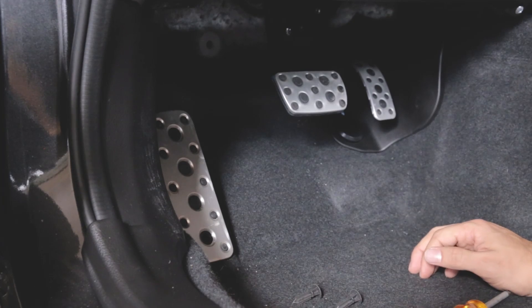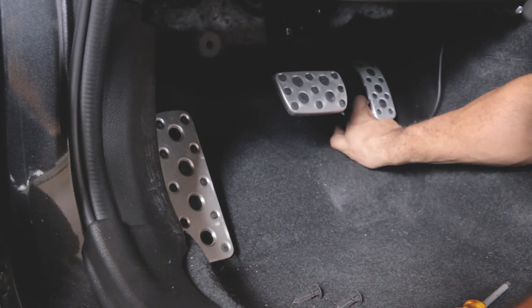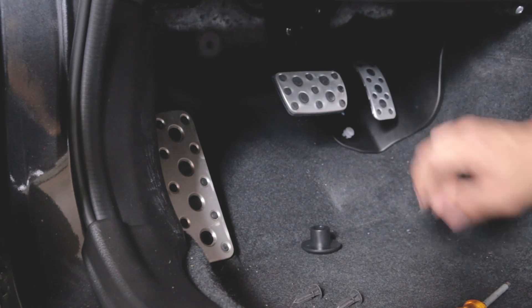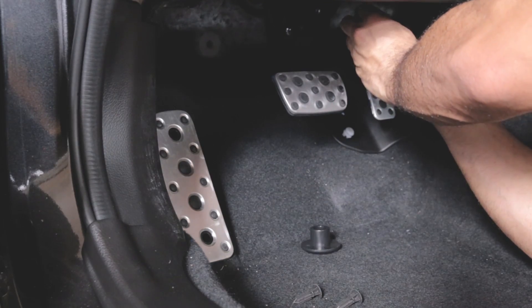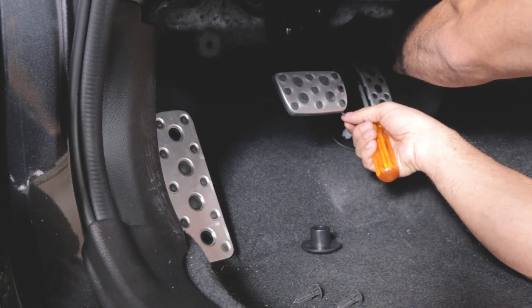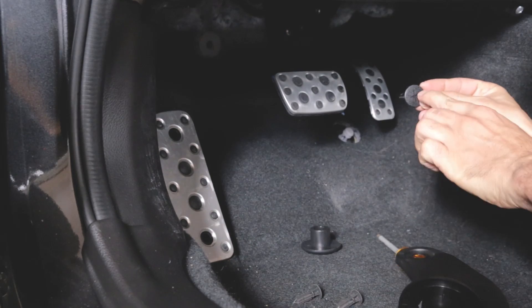Another one is this piece right here. This big bump right here comes right out — you kind of just got to pry it. So it comes out, and then you have to deal with this little plastic clip right here. Actually, you don't have to unscrew it, you just pull it.